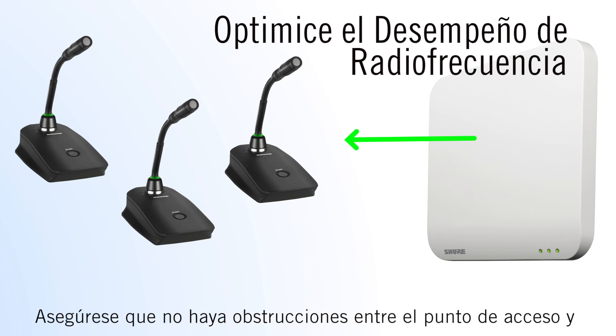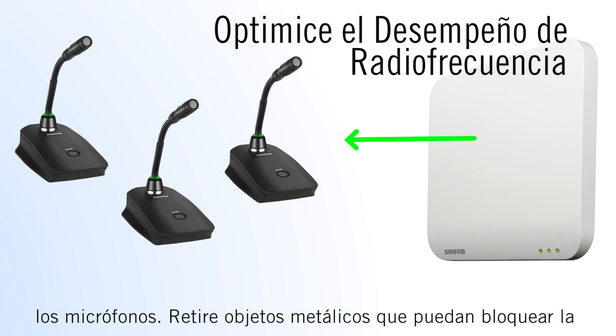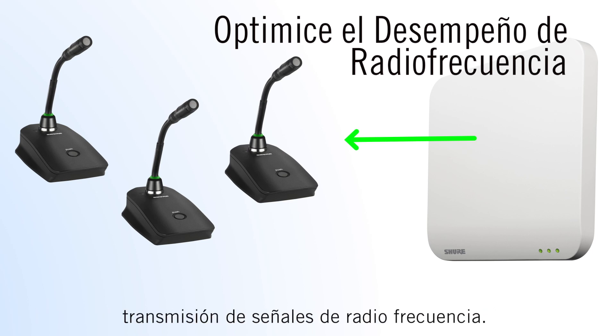Ensure there are no obstructions between the access point and the microphones. In particular, avoid any metal objects as they could block the RF signal.